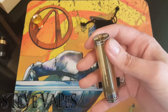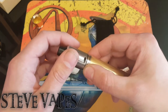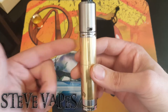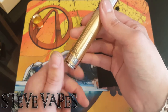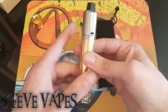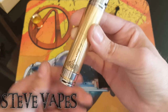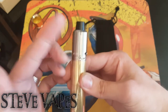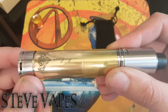The reason I always do the atty first with mechs with a floating 510 pin — whack the Tsunami on here — see how we've got that gap now? It's not much but it's there and that bugs the hell out of me. So the bottom pin goes down, the battery's loose, you've got room to manoeuvre, and with the floating 510 you tighten the Tsunami — there you go, that gap completely gone. Tighten your switch back up so it's nice and snug, rattle's gone, gap's gone. Bloody beautiful, and I love that engraving.